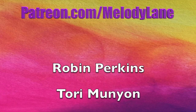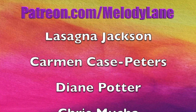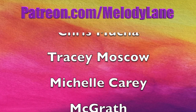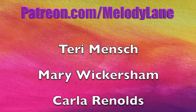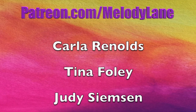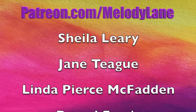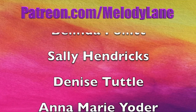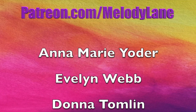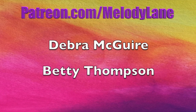Here's a shout out to a few of the people who support me on Patreon — thanks so much, Deborah and Betty.